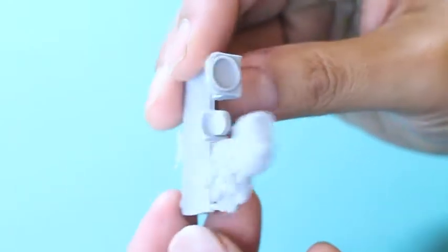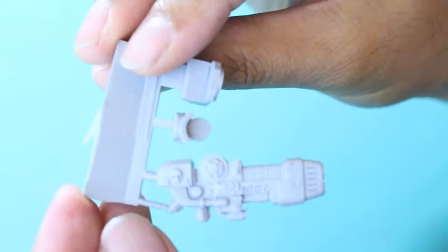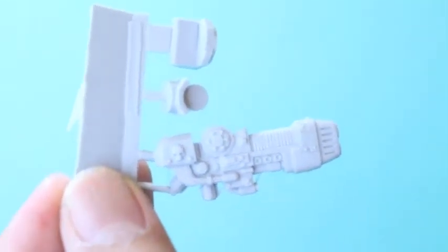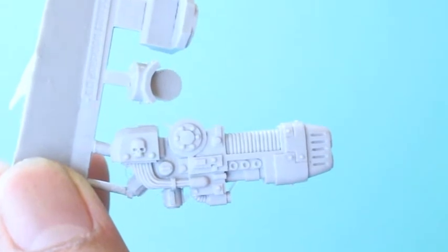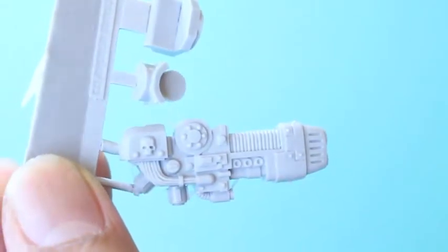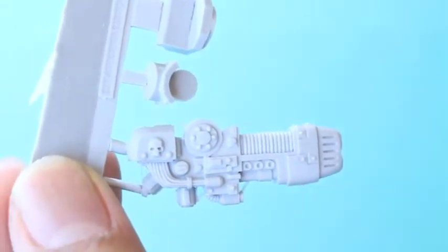Beautiful detail as always with everything in Forge World. They really have the clean lines and all the details that you would find on a plastic piece for a plasma cannon, but in that beautiful Forge World resin.